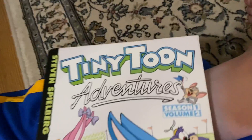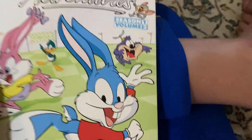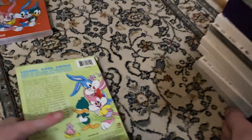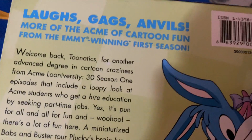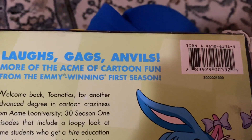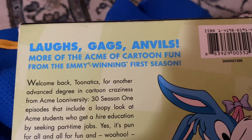So we'll go to Tiny Toon Adventures Season 1 Volume 2. Here's the front — it's kind of rough, but here's the front. Here's the spine, there's the top, and then there is the back. It says: laughs, gags, anvils — more of the ACME cartoon fun. From the Emmy-winning first season. Kind of the same thing as the other one I showed you.